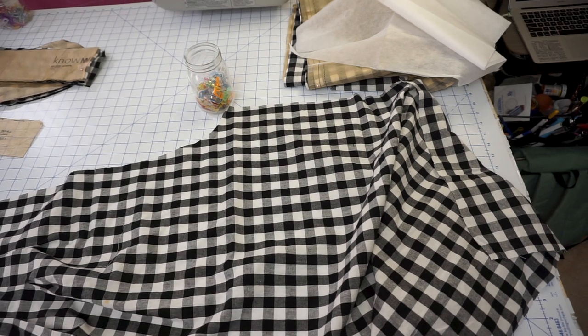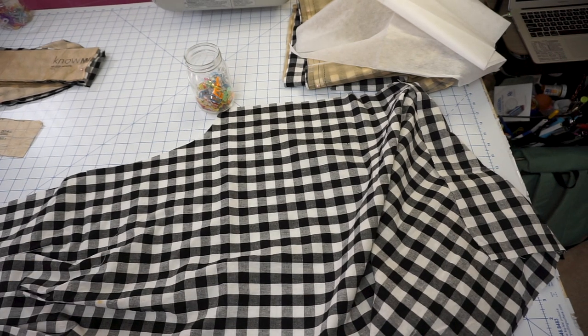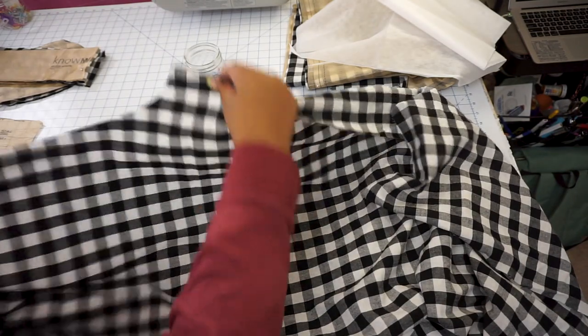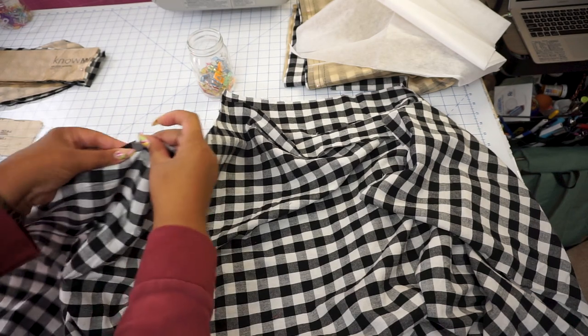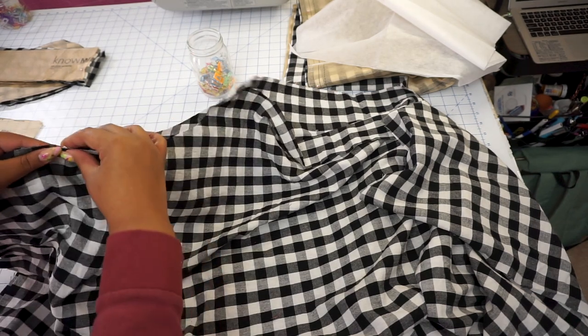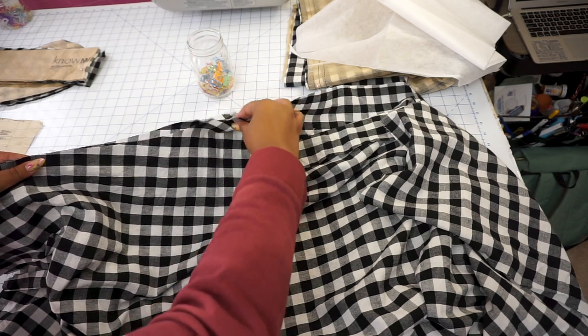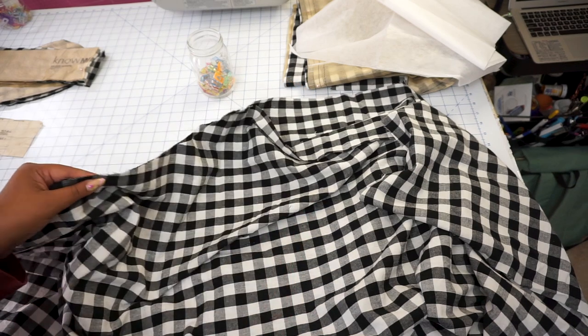Now we're going to knock out the hardest part first, now that we've added our pleats — and the hardest part is, drum roll, adding the zipper and the button fly front. To do that, the first step is putting our right sides together of our front leg pieces. We're going to sew from the notch that we made here on down to the crotch curve. We'll come back after we've sewn this to go on to the next step. As a reminder, the seam allowance is five-eighths inch.